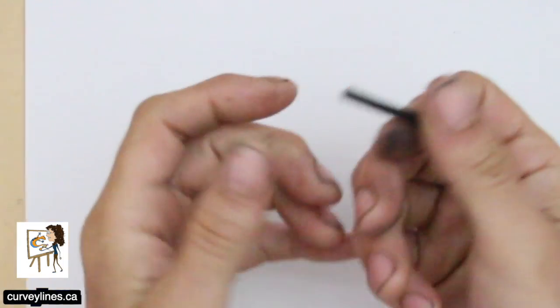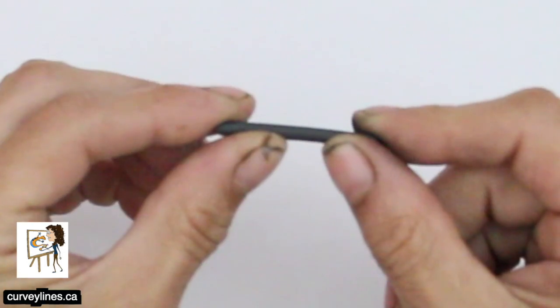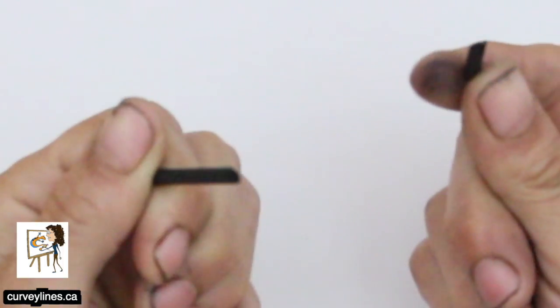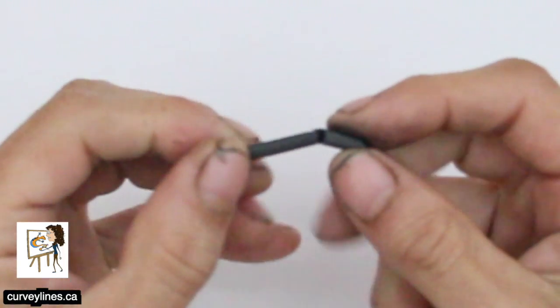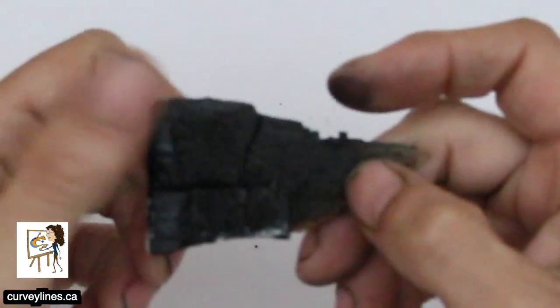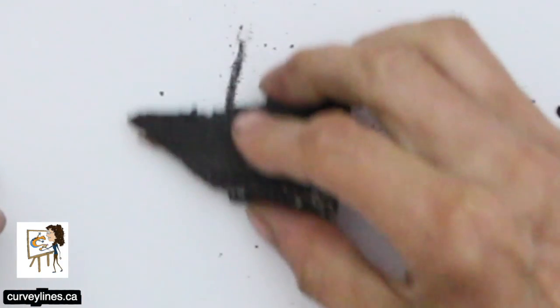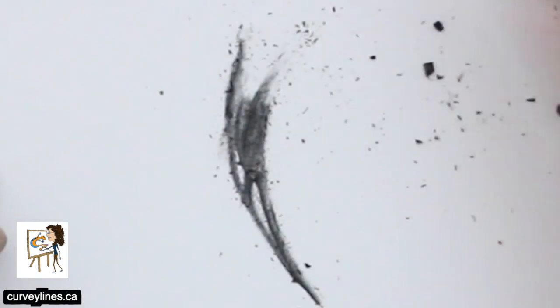First of all, this is a little piece of vine charcoal. It snaps very easy. Charcoal is burnt wood — this is a little bit of burnt wood that comes right from our fireplace, and you can draw with it. Voila, charcoal.